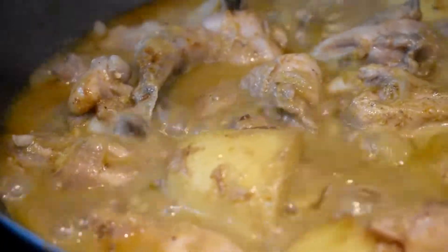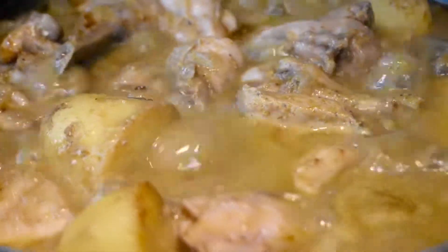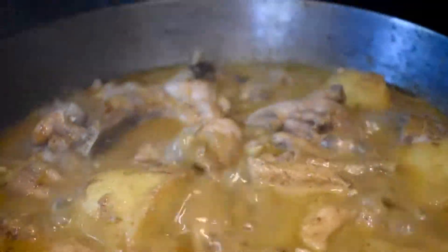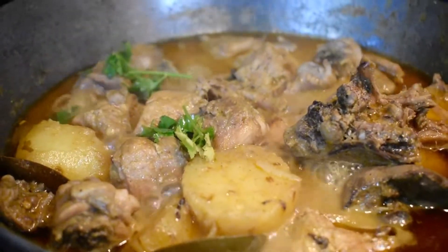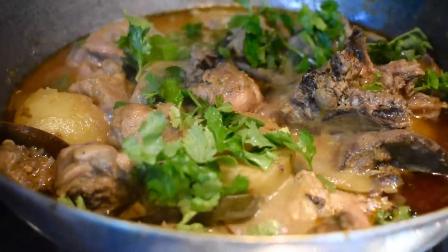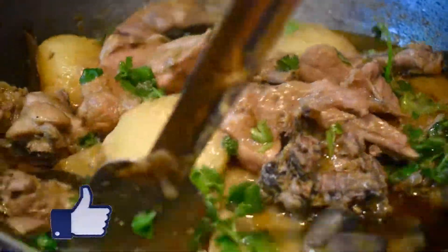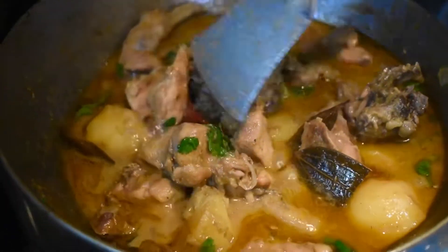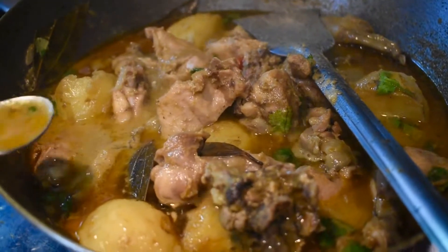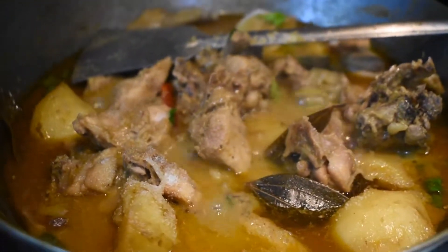After 15 minutes, we remove the cover and the chicken and potato look almost cooked. Now we cook it uncovered on high flame for five to ten more minutes. Once the chicken and potato are boiled nicely and the gravy is almost ready, we garnish it with chopped fresh coriander leaves and give it a quick mix. We check the salt and add two spoons of salt as needed, then mix it in the gravy.